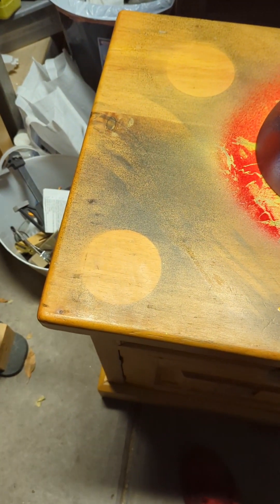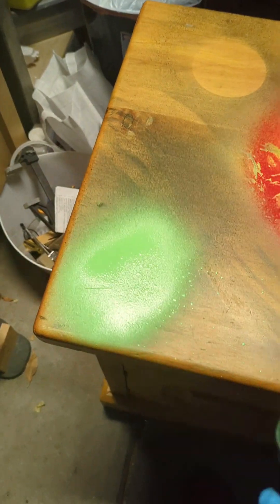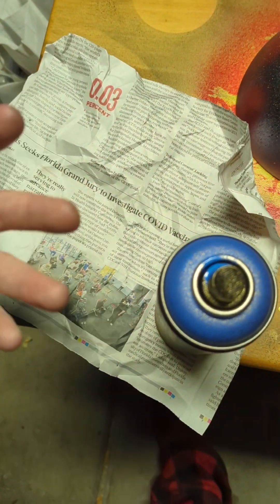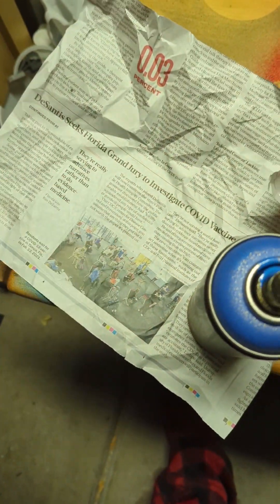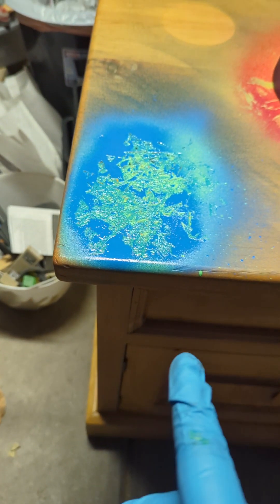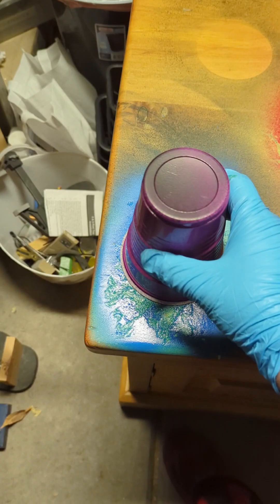Moving on to the next planet, I think I want this one to be kind of an earthy one so we're going to go with some green topped with some blue. Once again, newspaper laid back down — opposite hand this time. Just do a couple of shoops like so. Let's add a little bit more blue to that. After touching it up a tad bit, that's the end result. Once it's dry, cup goes on top.